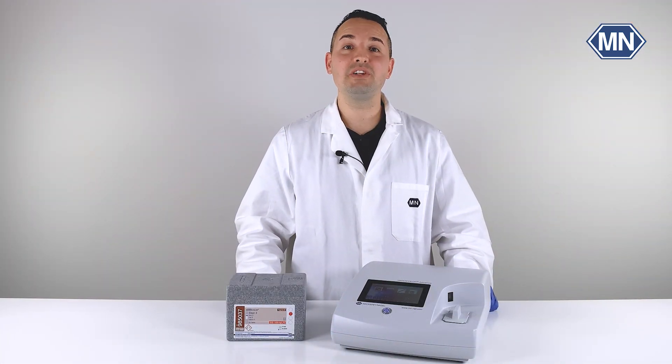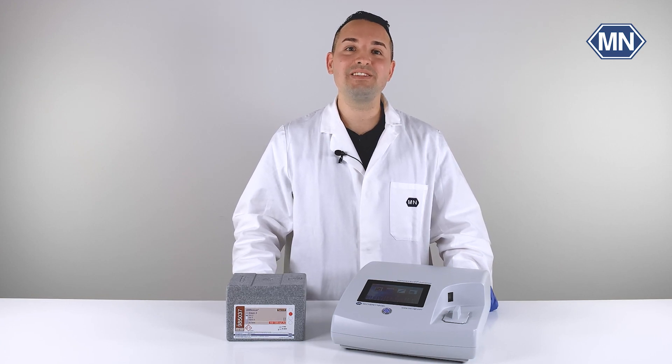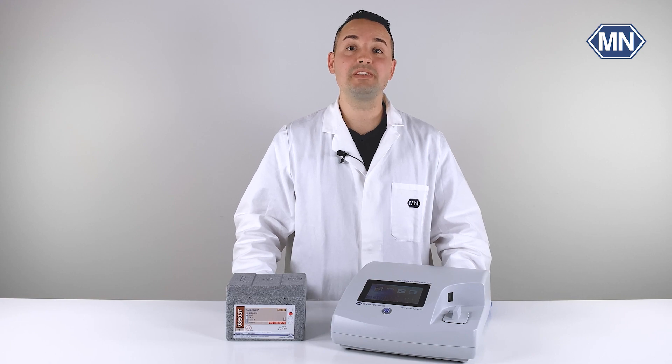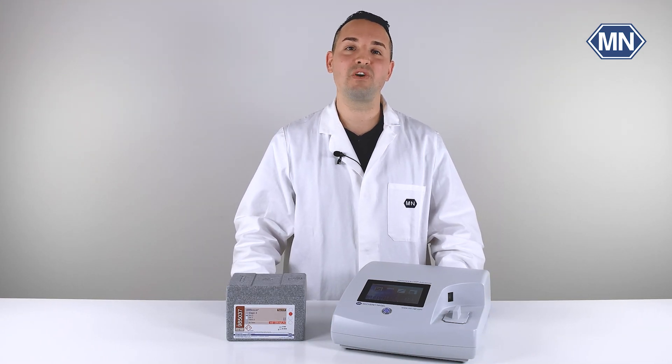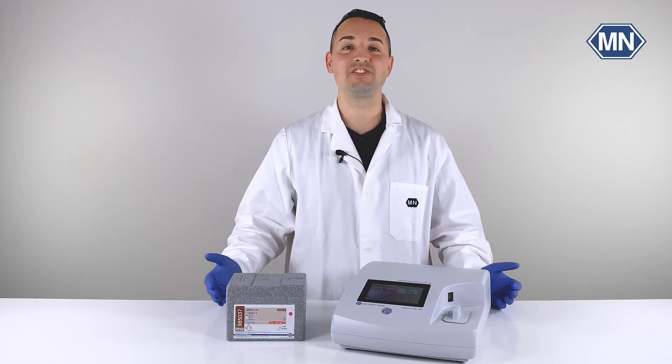Thank you for watching this video. You are welcome to subscribe to this channel and activate the notification bell so you won't miss any upload. If you have further questions, please feel free to contact us by phone or email, or visit our website. See you soon on this channel.